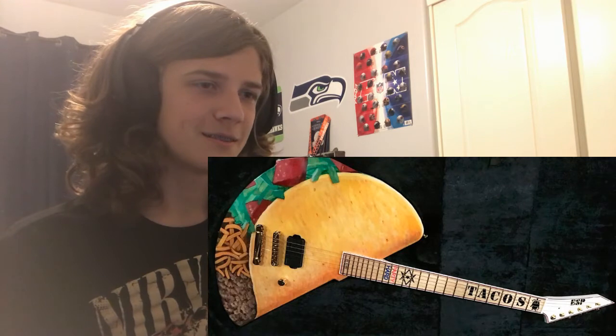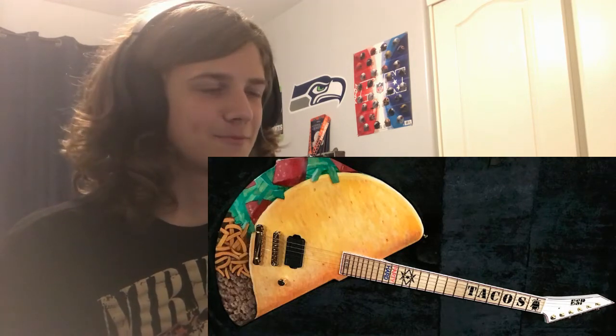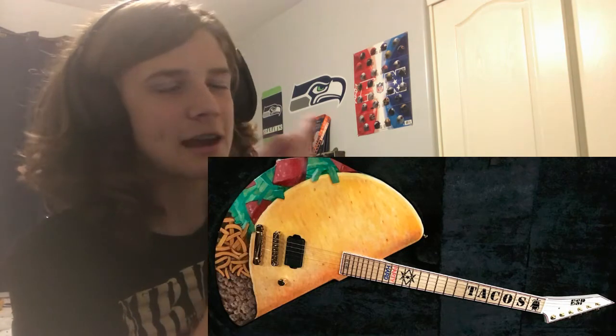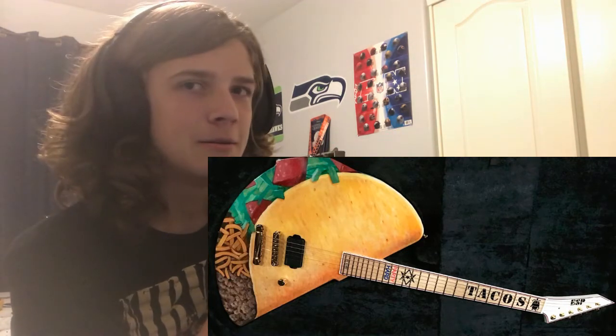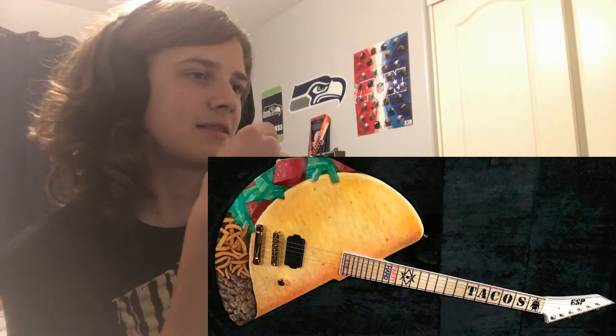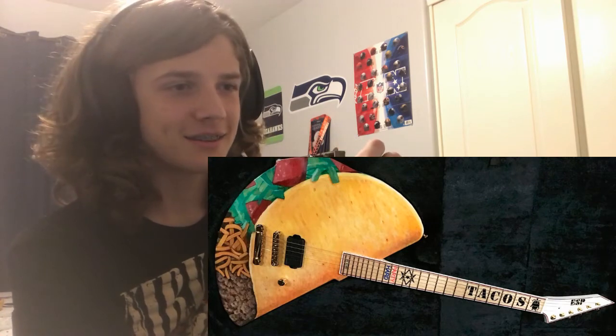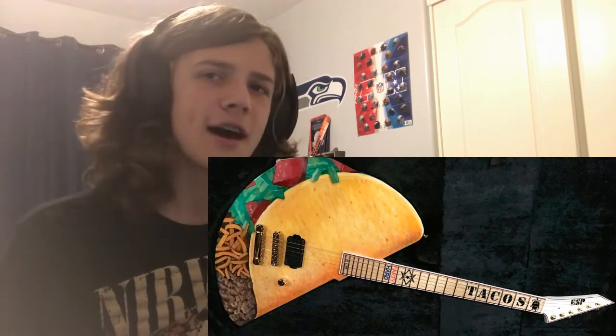The fretboard says tacos, too. Cool. I wouldn't play it, but if I saw someone playing it, they would get my full respect. This is cool — actually, I would play this. Smash.